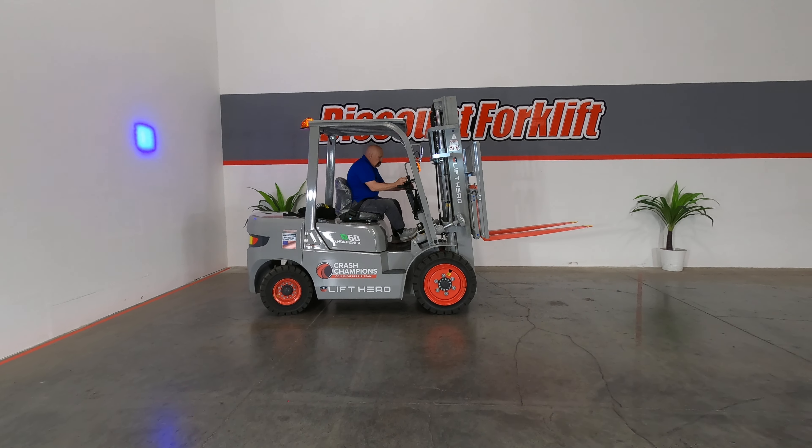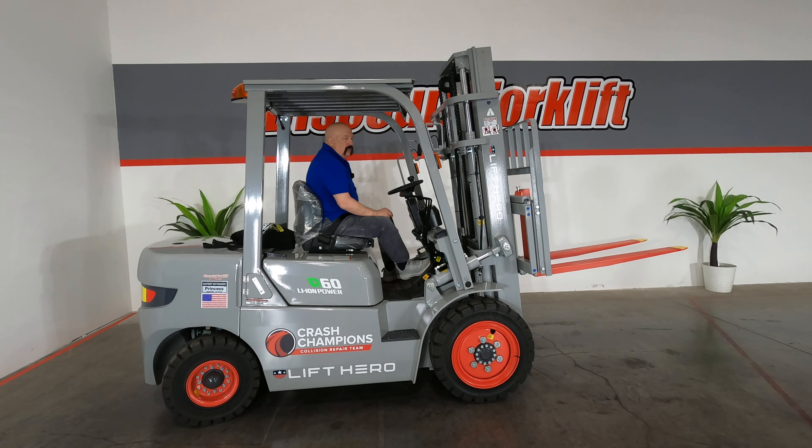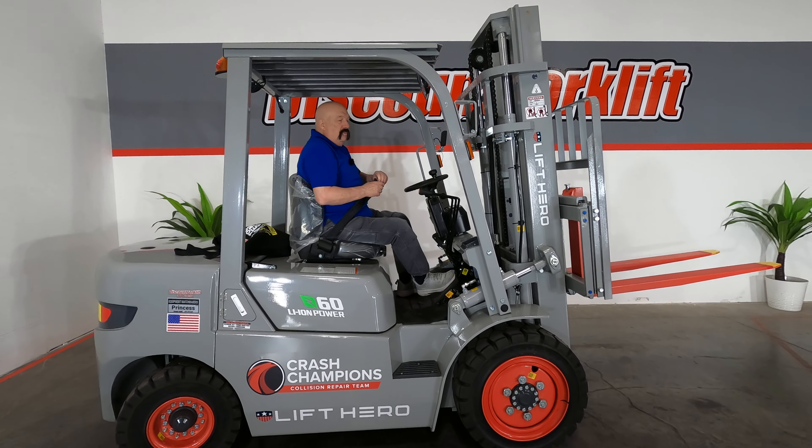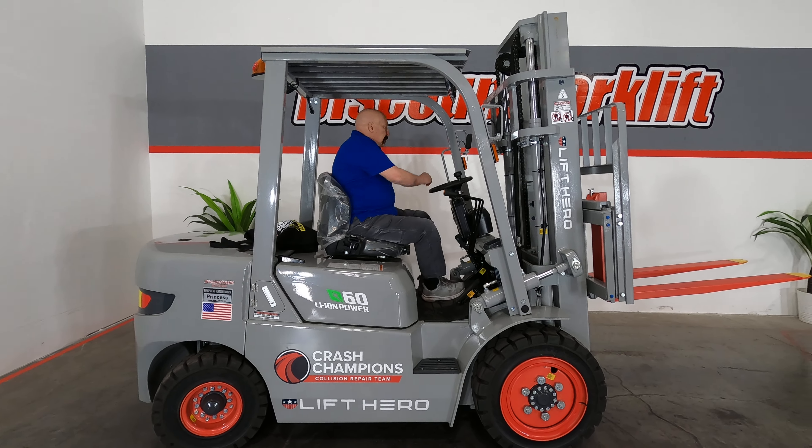Guys, we really appreciate you supporting our business so we can support businesses like yours. Hope this forklift makes your day a whole lot easier, takes the load off your back. And here's your serial number.